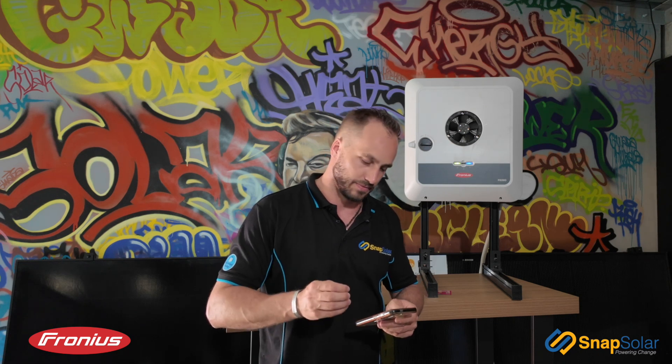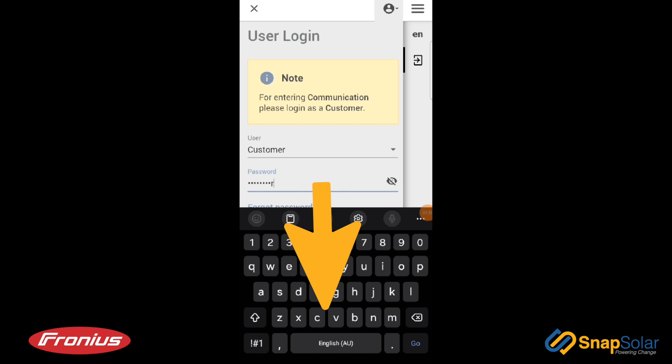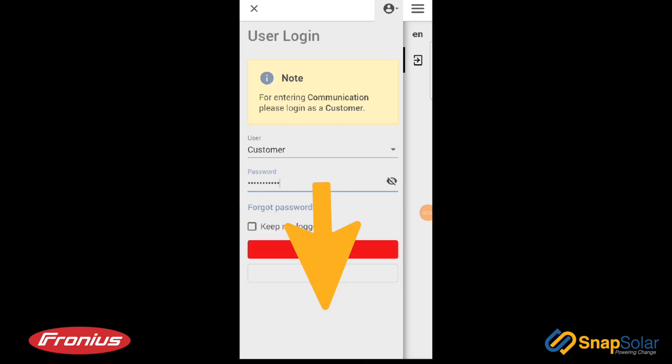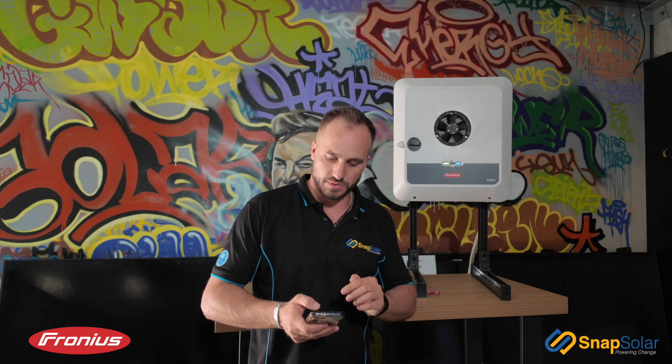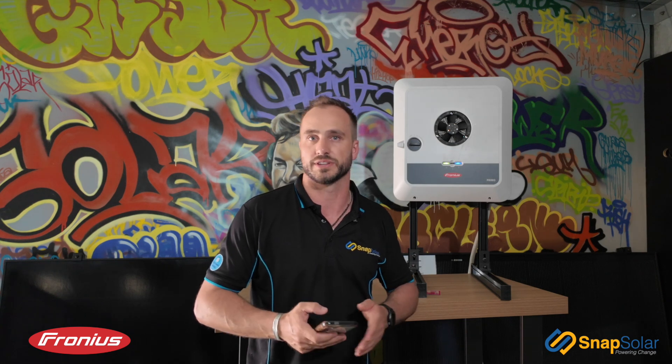This password was provided to you on installation, or it may be the same as your Fronius SolarWeb password. If you're unsure of your Fronius password or unable to gain access at this section, you can select Forgotten Password. This will generate a PIN — call Snap Solar, give them this PIN, and they can reset your customer password. This can only be done for existing or current Snap Solar customers.